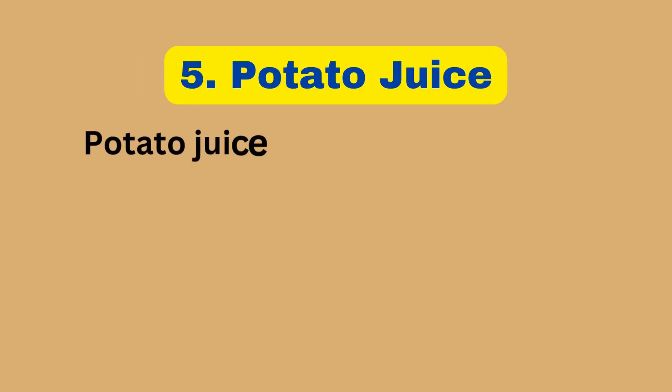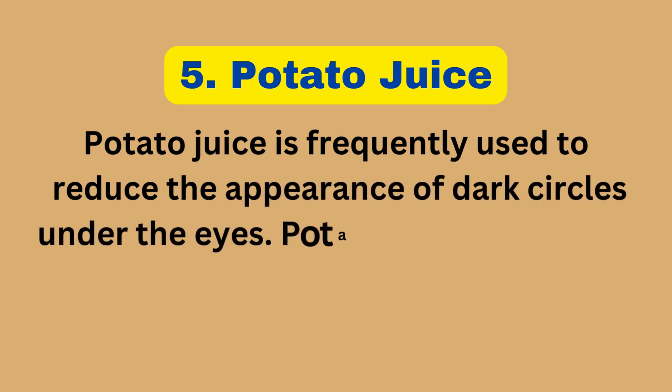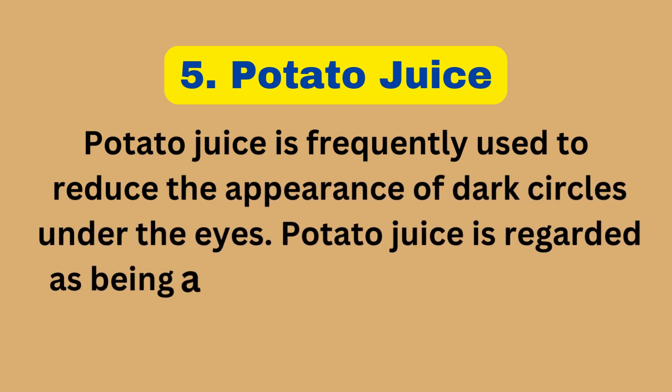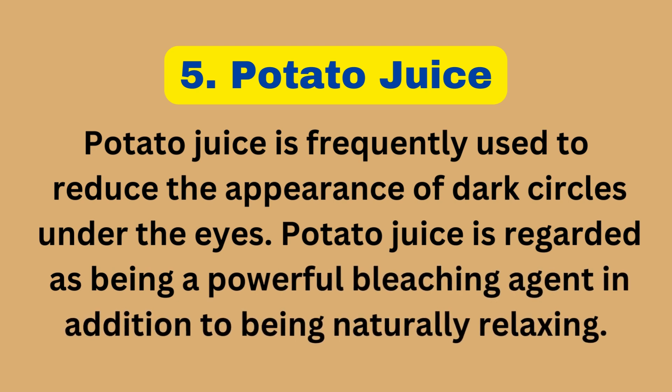5. Potato Juice. Potato juice is frequently used to reduce the appearance of dark circles under the eyes. It is regarded as a powerful bleaching agent in addition to being naturally relaxing.